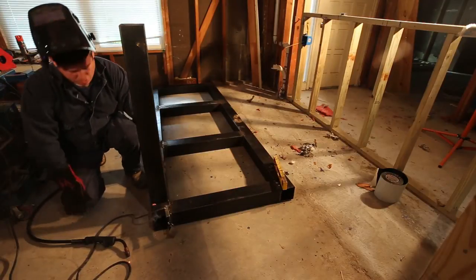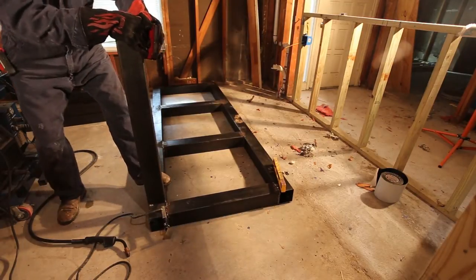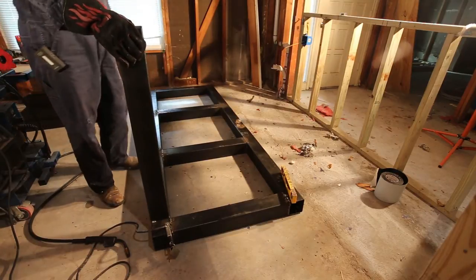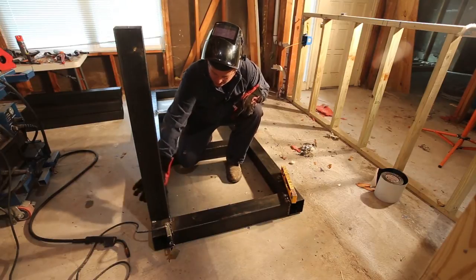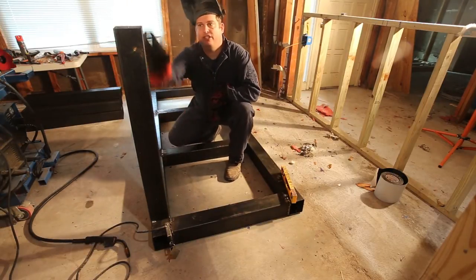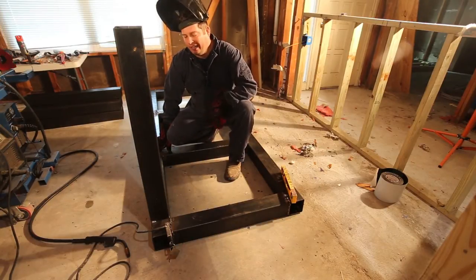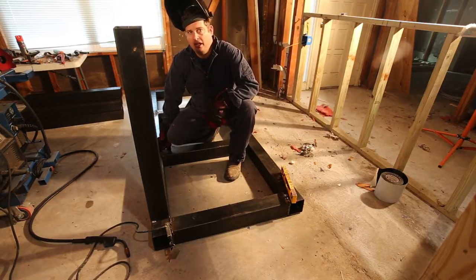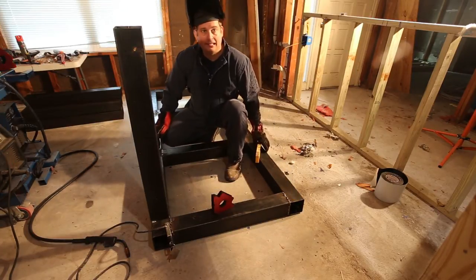The leg is tack welded, and just to show you how strong the tack weld is, I can actually move this whole thing around just with those four little welds. Before I'm done I'm going to fill in all of this so it's a complete solid weld — that fuses this piece of metal to this piece of metal. If you've never welded but have the opportunity, go ahead and try it. For me it's sort of fascinating — it's like using a hot glue gun for steel.